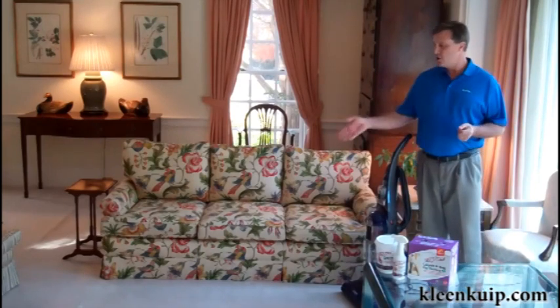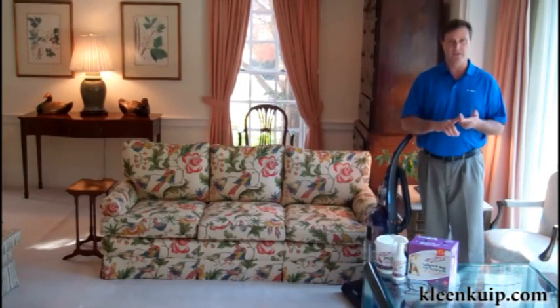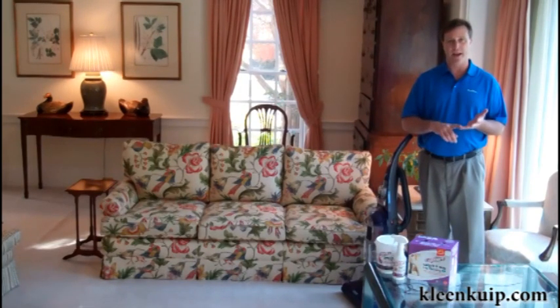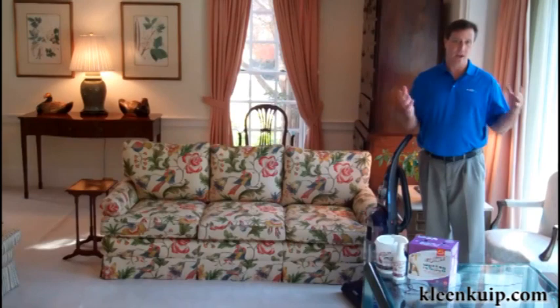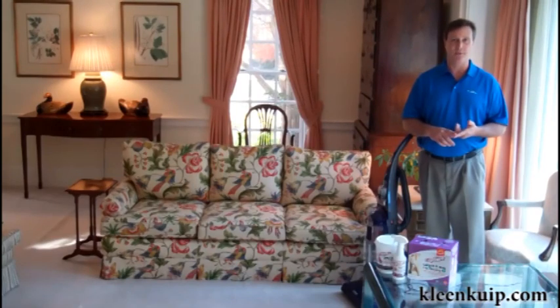It's that easy. You can deep clean your carpets in 30 minutes or less with four simple steps: pre-mist, sprinkle, brush, and vacuum. You don't have the hassles of a wet cleaner. You don't have to worry about stains reappearing or anything like that. Capture is simply the easiest and best way to clean your carpets and rugs.